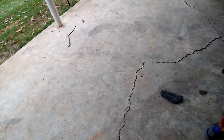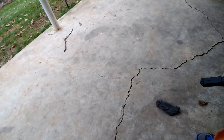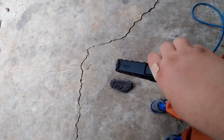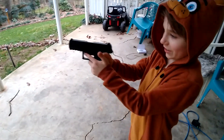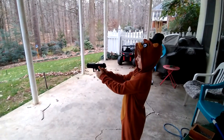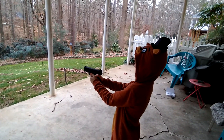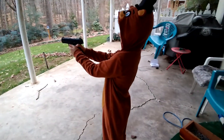Then put the other one in — flip it over, you got it in backwards. All right, you can just pull the slide back. I'm always so bad at putting it on safety. Ready? I almost fell. All right. Stop arching your back so much.